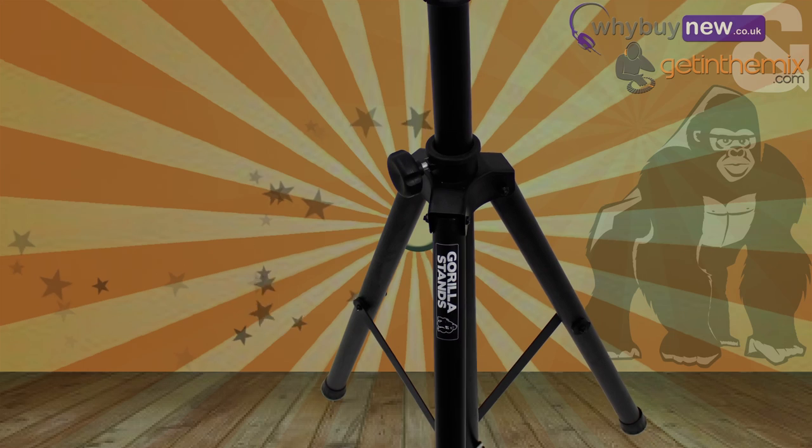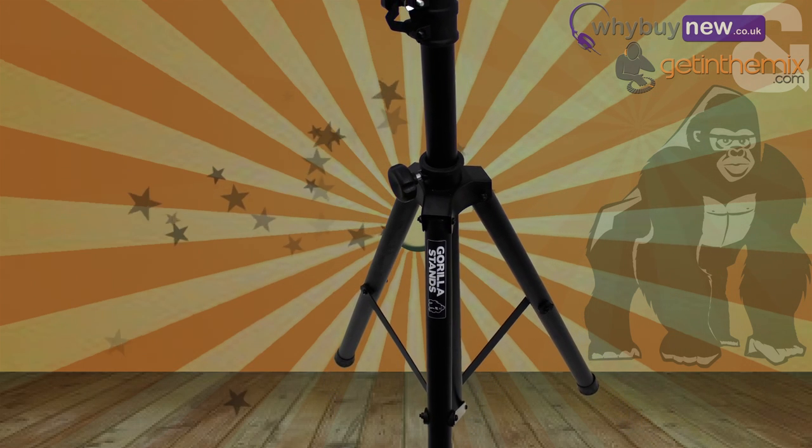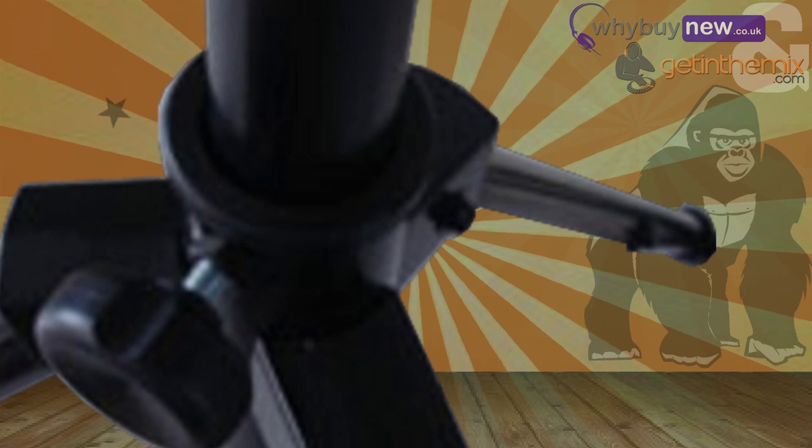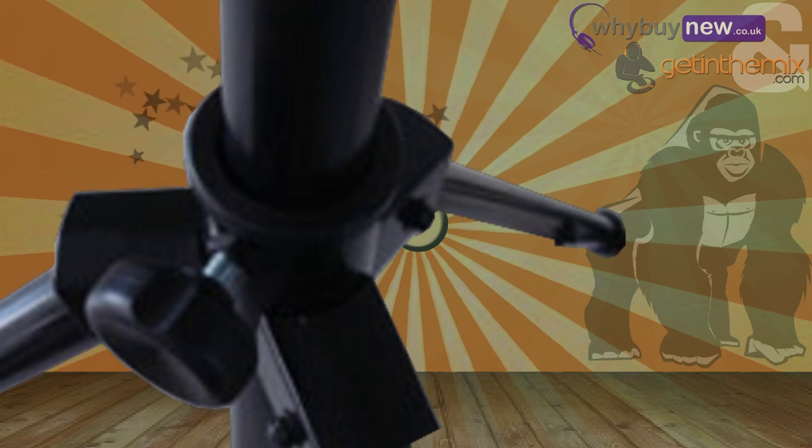Like all Gorilla stands, these are ideal for bands, parties, DJs, installs — wherever you need a speaker stand really. The brackets and mounts on the GSS 300 are made of a sturdy steel.